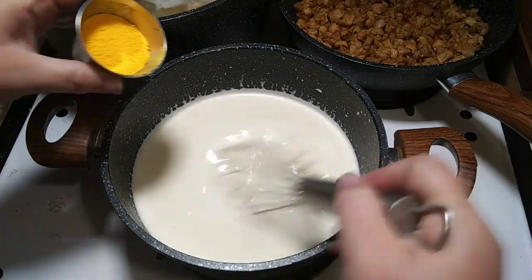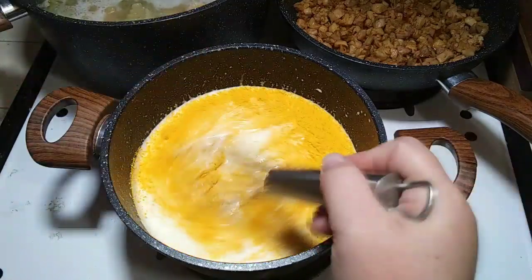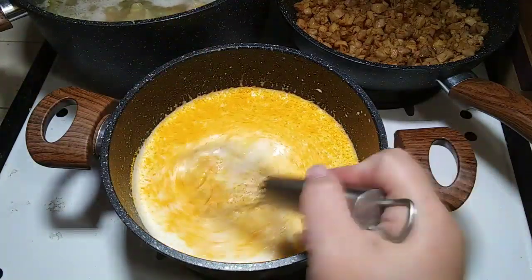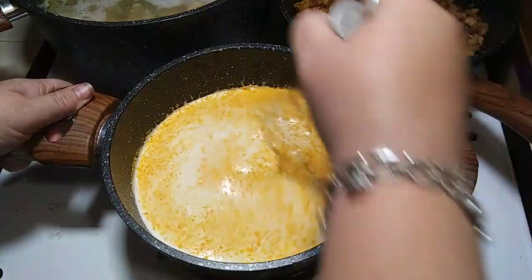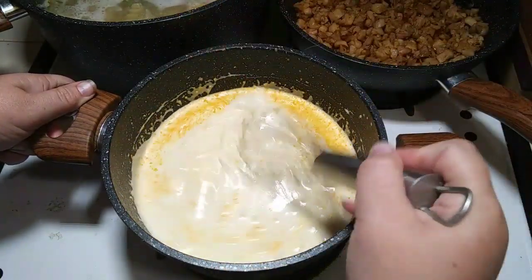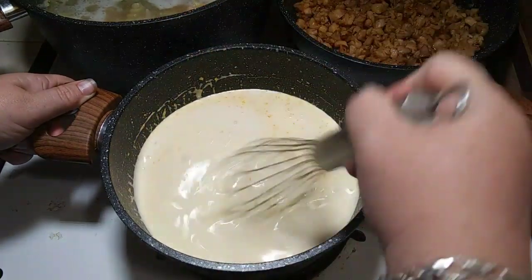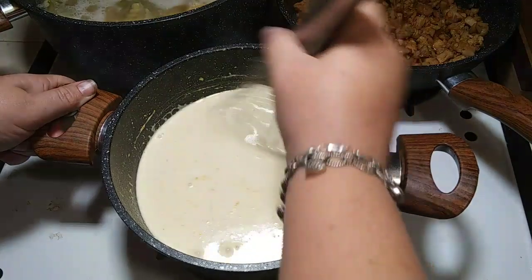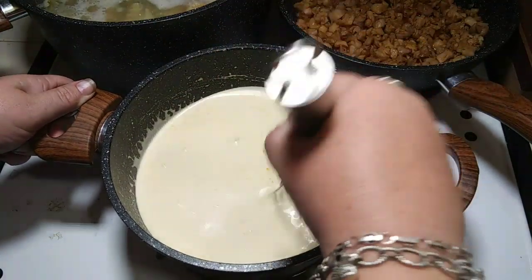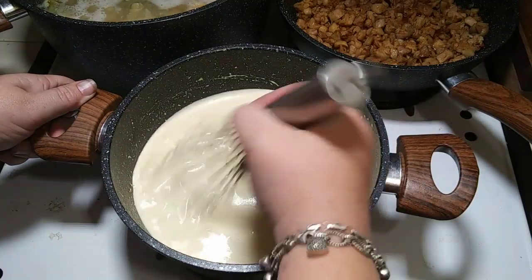Since I don't want it overly salty — because it got pretty salty with the chicken bouillon — I'm only adding half of my packet of the macaroni and cheese. If you have real cheese, use real cheese — I would say a cup of real cheese. But I don't have real cheese, so I'm using this. I'm just going to whisk this in. I can't get over that I'm using macaroni and cheese powder, but at least it's not as orange as I thought it was going to be.